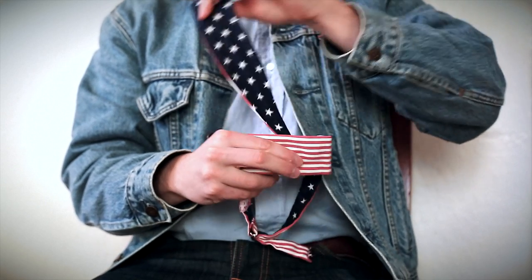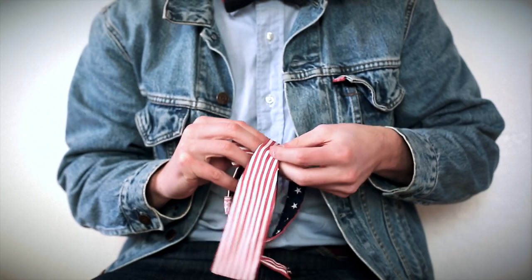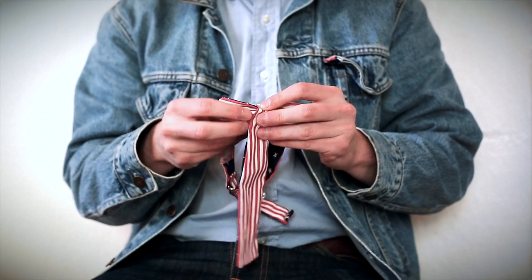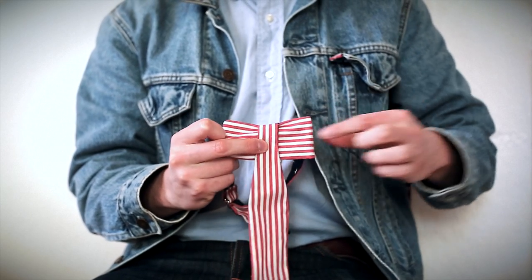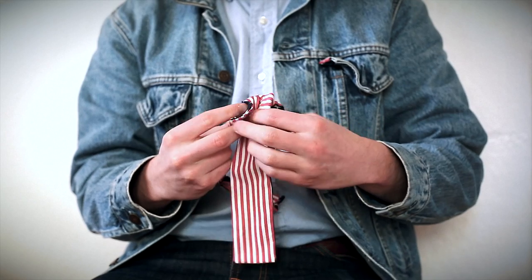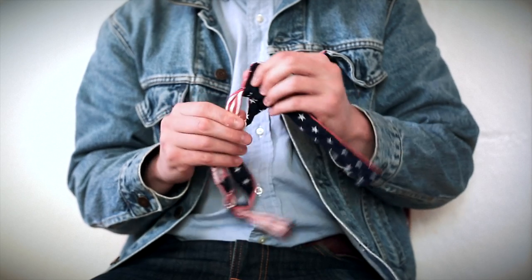Then get this top end — the one you ignored a moment ago — and bring it straight down the center, straight down the center of the other half of the bow. Now once you've done that, get this front bow and pinch it together.